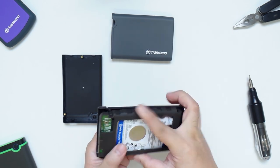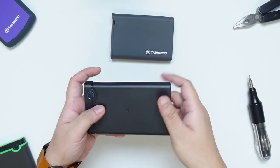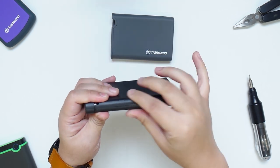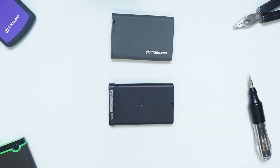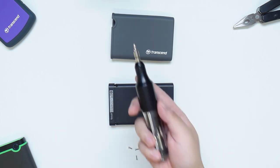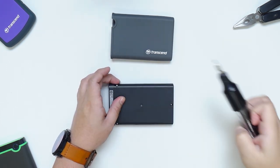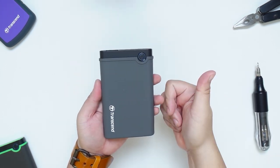Now we just have to pop back in the hard plastic enclosure. Make sure it fits perfectly. Pop back in the cover and make sure the locks snap in place. Once done, we just need to secure it with screws. It also comes with a screwdriver but I prefer to use my own. Once the screws are in place, we can simply slide in the outer rubber enclosure and we're good to go.